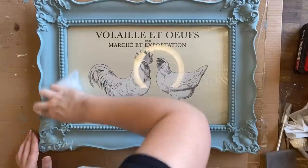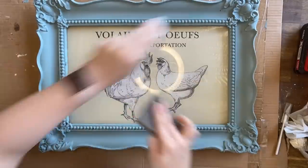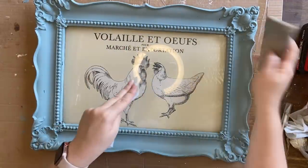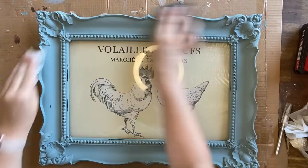I want this to have more of an aged appearance, so I'm using a combination of a wet wipe and some fine grit sandpaper to distress back my paint. The wet wipe helps to soften the paint to make sanding a little bit easier.